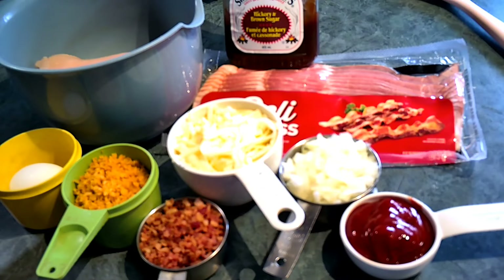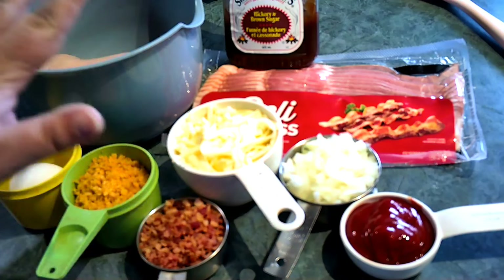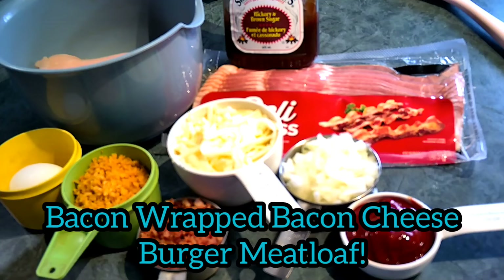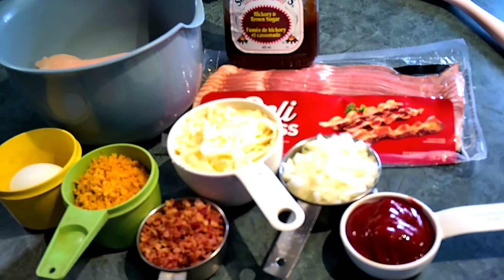Hey y'all, welcome back to our channel — or if you're new here, welcome! My name is Tiffany, and today I'm going to bring you another exciting meatloaf recipe. As you can see, I have everything laid out in front of me. Today I'm making a bacon wrapped bacon cheeseburger meatloaf — yes, you heard that right!